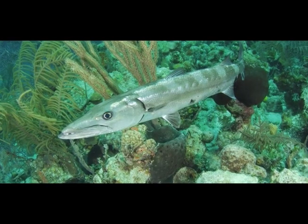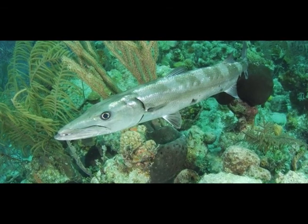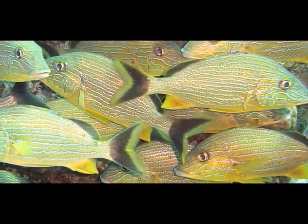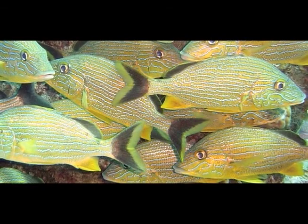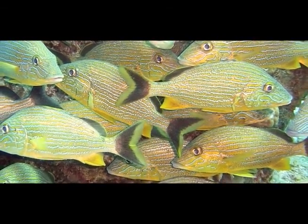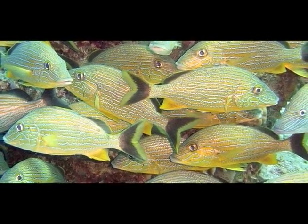Another silvery fish is the great barracuda. Its large mouth is typical of carnivorous fish. Grunts are also common on coral reefs. The blue striped grunt has blue stripes which run horizontally along its body. These fish are called grunts because of the grunting noise they make when they are caught.